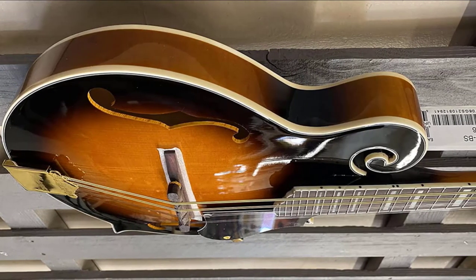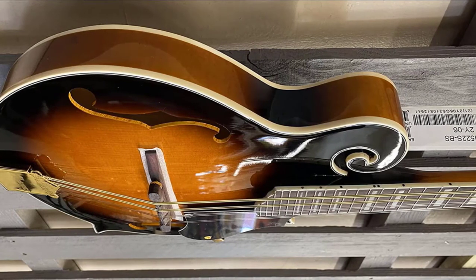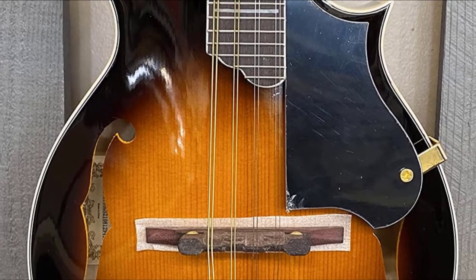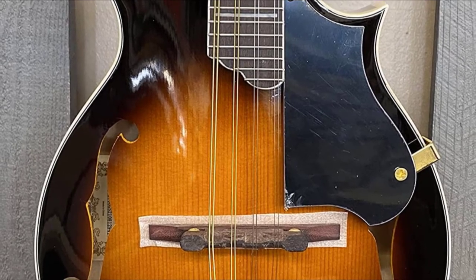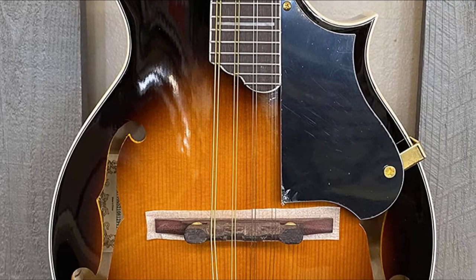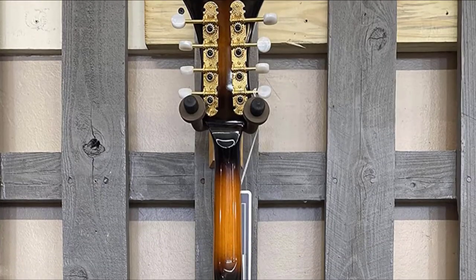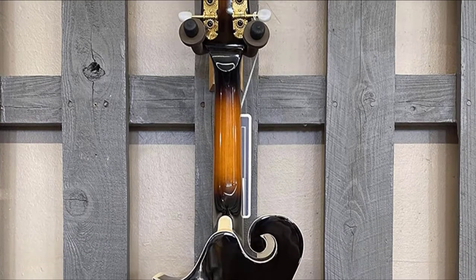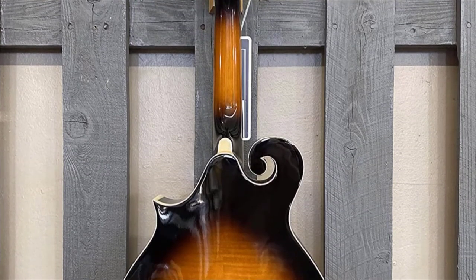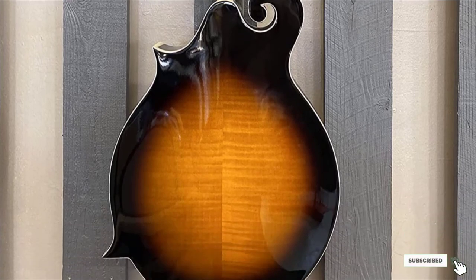The Ibanez M522 features a solid spruce top and a flamed maple body for fresh and striking tones. The mahogany neck, rosewood fretboard, and rosewood bridge generate a sustaining tone, while the gold tuners keep the mandolin holding notes in key. With a high-gloss finish, the Ibanez stands out in a striking style, making it one of the best mandolins for beginners.